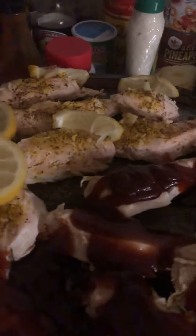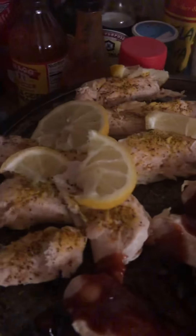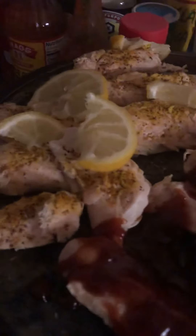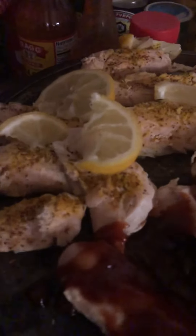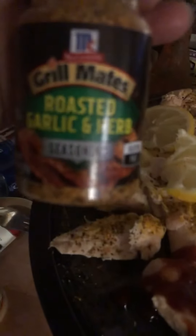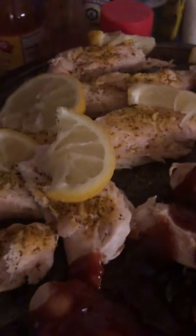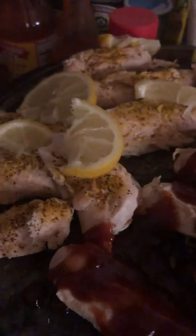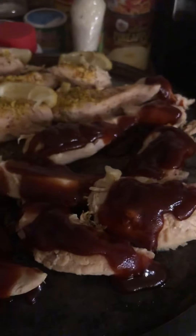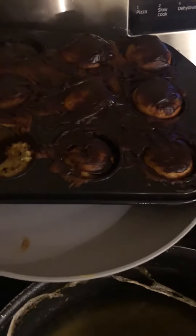I seasoned it up real good with the lemon pepper, and I also used a little bit of roasted garlic herb chicken sauce, roasted garlic pepper, a little bit of black pepper, and some little slices of lemon. I used Sweet Baby Ray's barbecue sauce. I also made some chocolate cupcakes and a cake, which I'm going to show you all as well.